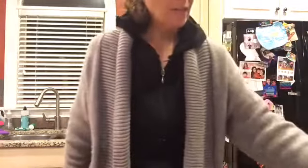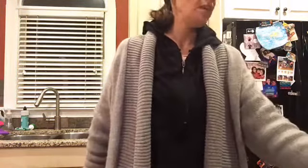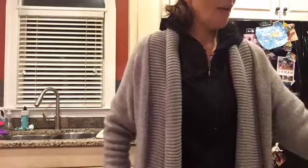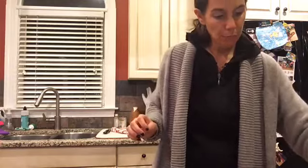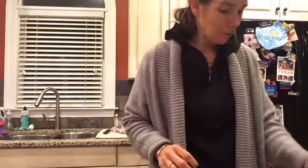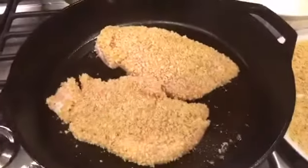Remember: flour, egg, panko breadcrumbs. You need to learn because one day you're going to have a husband and kids and want to cook — or you'll be president of the United States and maybe won't like what the chef is making. Flour, egg, panko breadcrumbs — just keep repeating that until all of your chicken is done. This is what it looks like — see that? Then you lay it into the pan and let it cook.